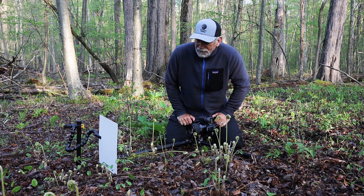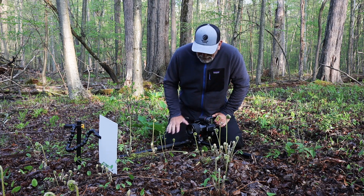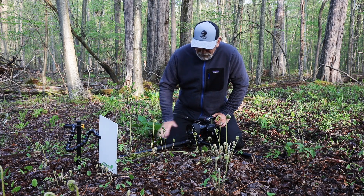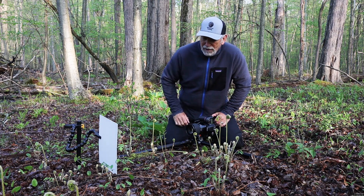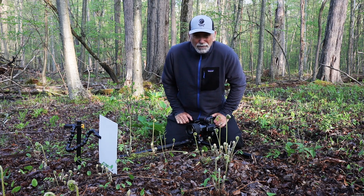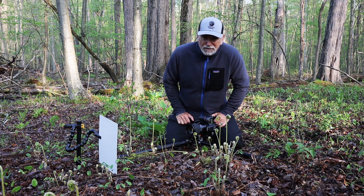The nice thing about having the Vanguard tripod is I can get the legs out and the center post extended so that I can get the camera down low to the ground — which with a typical tripod you can't do.